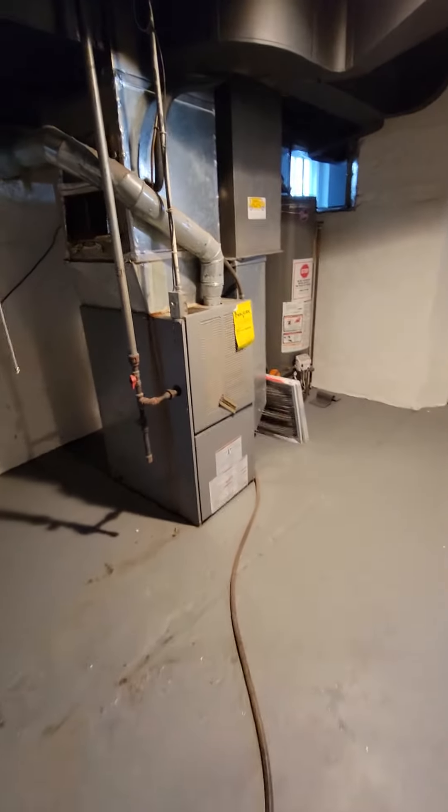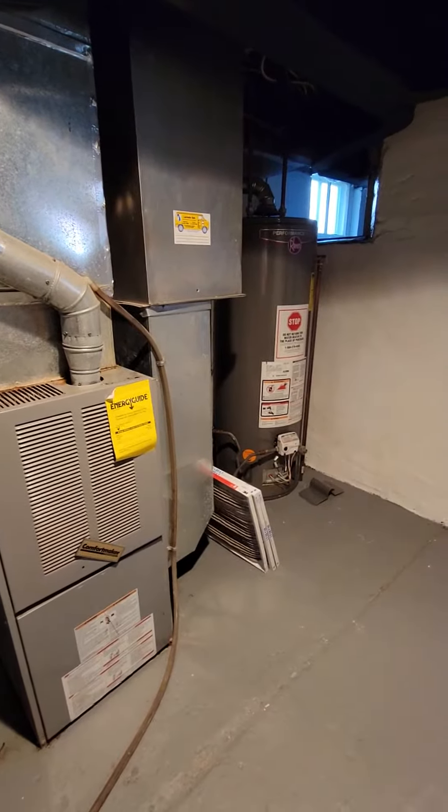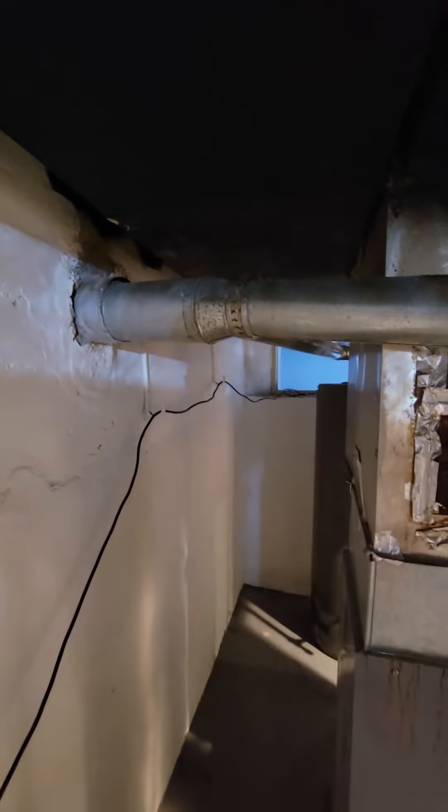All right guys, so we'll look at options for the AC furnace and also the water heater. The water heater is new, but it's too tall — they put in a tall one. It has no pitch coming back to the chimney. Even if we move it over, we're still not going to have enough height to get back to the chimney with the proper pitch.